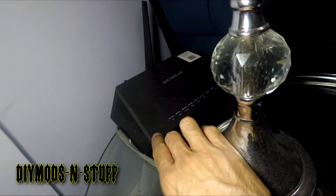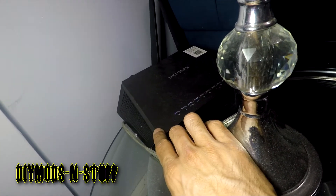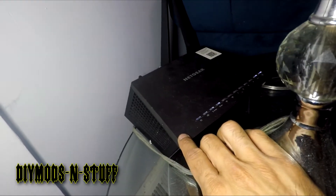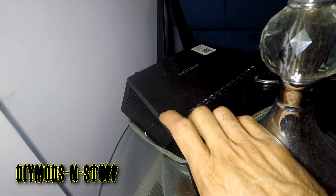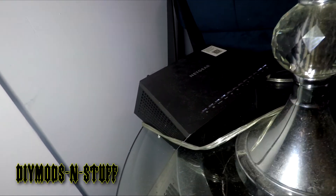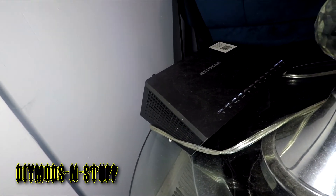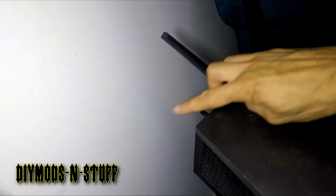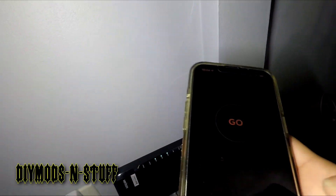This router is listed as one of the top 10 for Fios on the internet. I'm actually going to upgrade it — I think it's the AX6 something like that. Definitely this one has a broken antenna so I can change it under warranty. It's supposed to have three antennas.